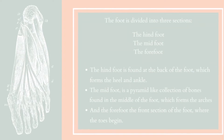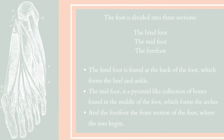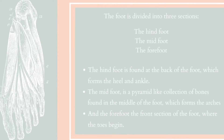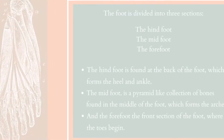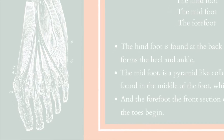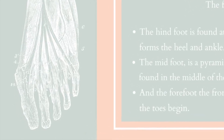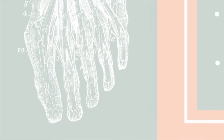The foot is divided into three sections: the hind foot, the mid foot and the fore foot. The hind foot is found at the back of the foot, which forms the heel and ankle. The mid foot is a pyramid-like collection of bones found in the middle of the foot, which forms the arches of the foot. And the forefoot is the front section of the foot, where the toes begin.